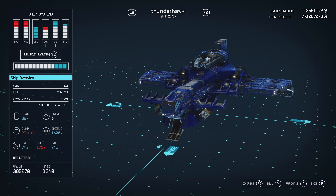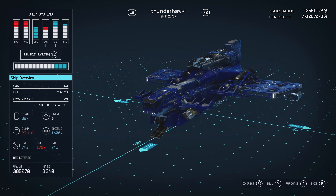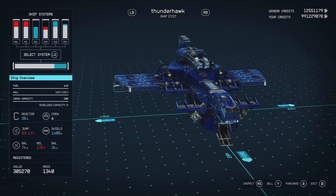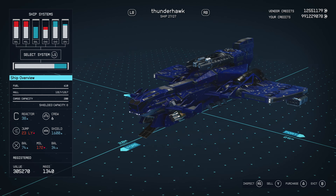Hello there and welcome to another Starfield video. As a little intro may have told you, today we're going to be looking at a custom build of a vehicle I made. This is the Thunderhawk from Warhammer 40k.